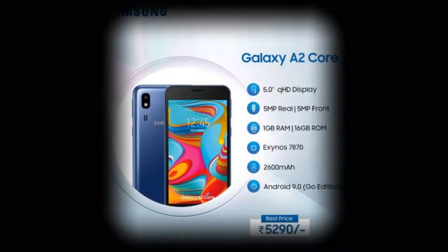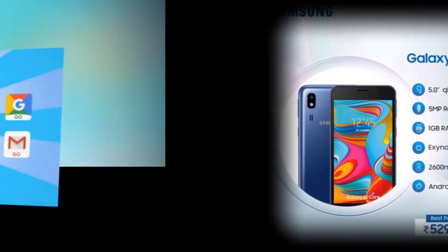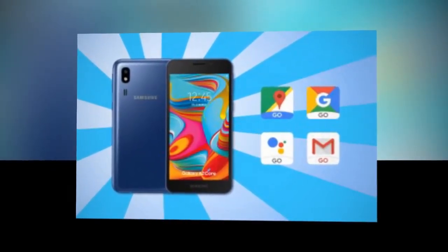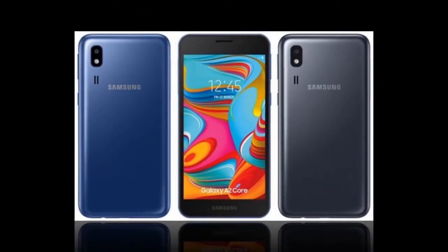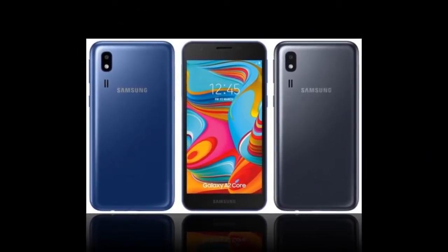Typical for a Go Edition phone. The 5-inch LCD screen is on the small side by modern standards. It has 540x960 resolution — not sharp, but it won't stress the chipset. There's a 5MP camera on the back and a 5MP selfie camera on the front. No notches or anything here, just old-fashioned thick bezels. This is a dual-SIM phone with VoLTE support.